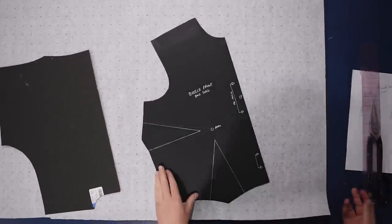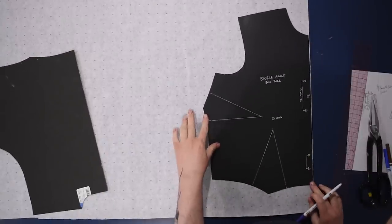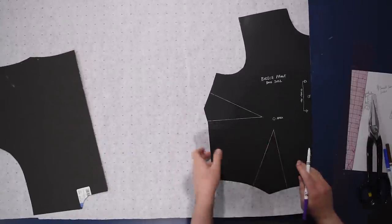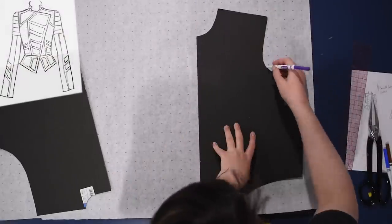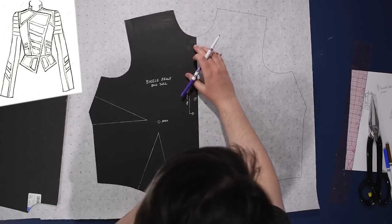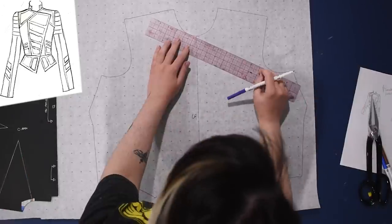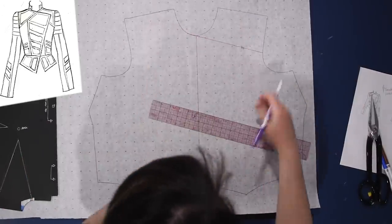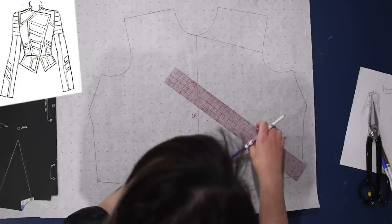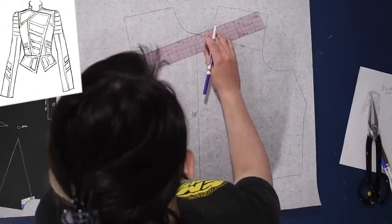I begin with my basic bodice block — two-dart front, single-dart back. I trace a mirrored copy because we need a full front, since the front of this jacket is going to be asymmetric — kind of like double-breasted but without buttons, because I don't really like double-breasted things with six or eight buttons down the front. It's like my weird relationship with pockets.